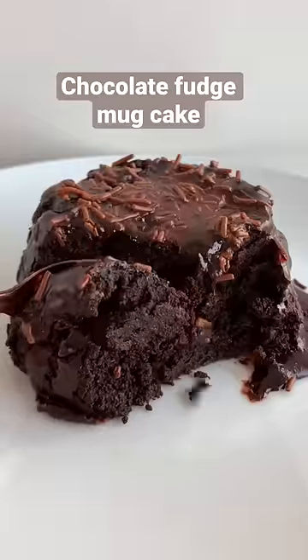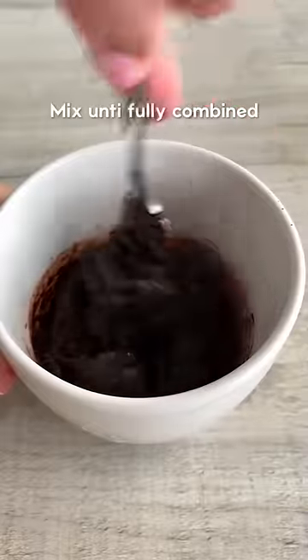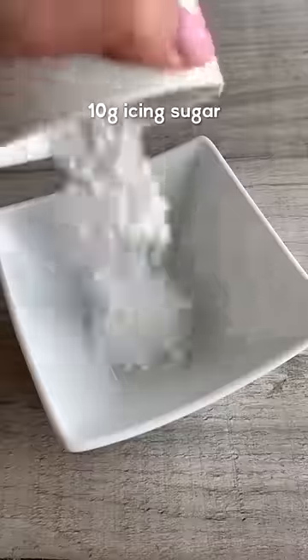Let's make a super quick and easy chocolate fudge mug cake. It's almost a mix between a cake and a brownie. Just chuck all the ingredients into a mug and mix until combined, then microwave for about one minute.